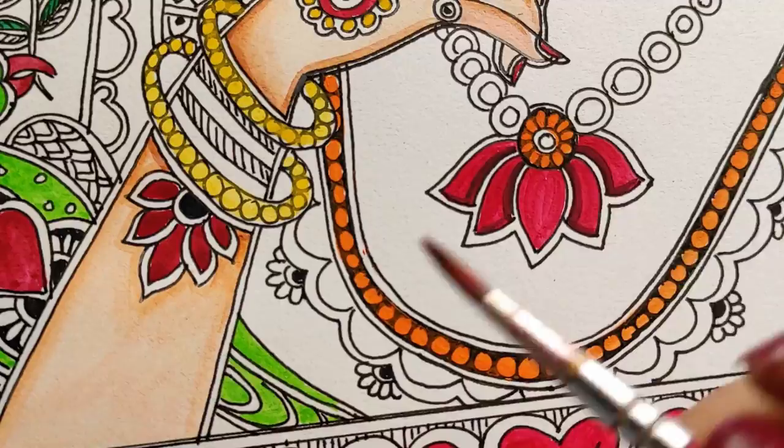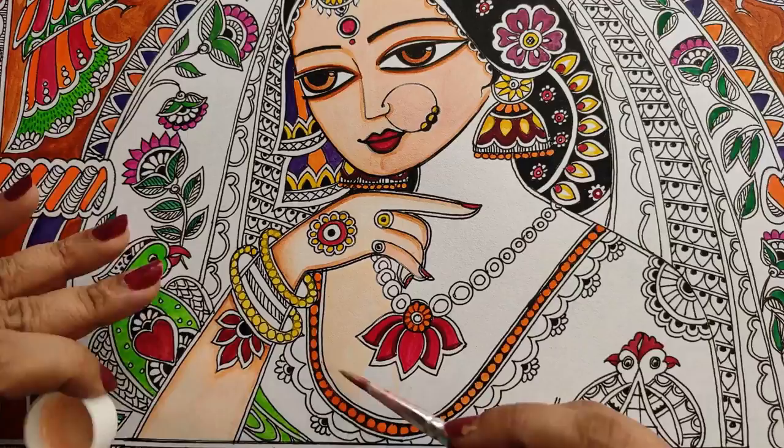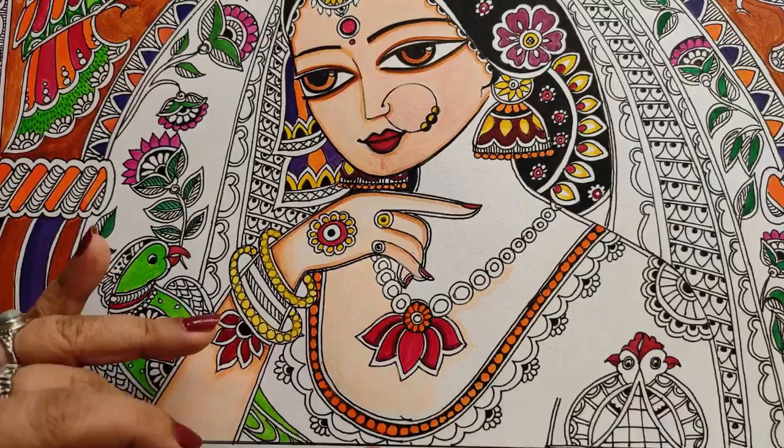Though traditionally we do not do much shading in Madhubani, that's just totally my take on it — I want to do it that way because it looks more realistic, warm, and feminine to me.